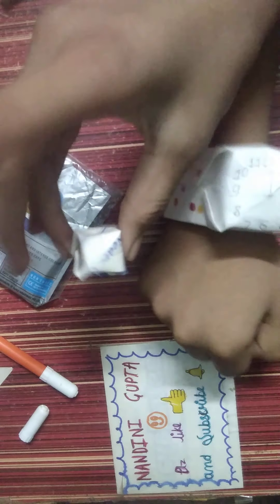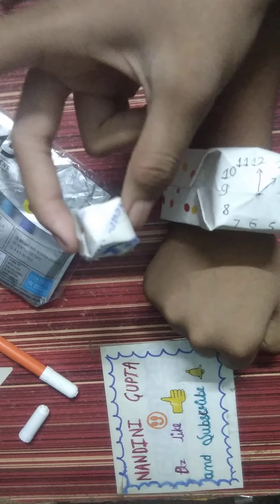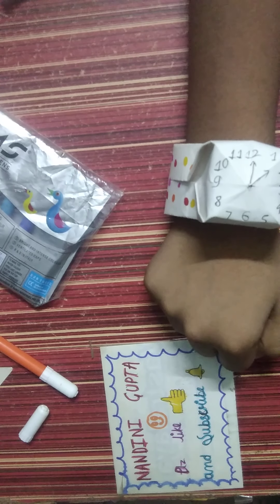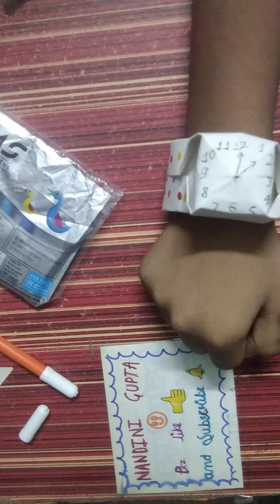It looks amazing. You can also make it with a ring. Thanks for watching this video and please subscribe to my channel, Nandi Gupta.